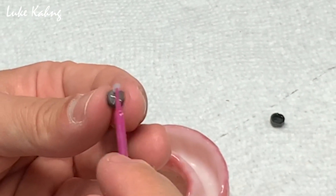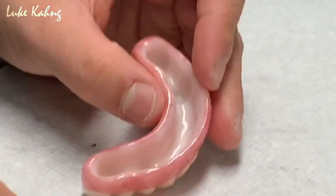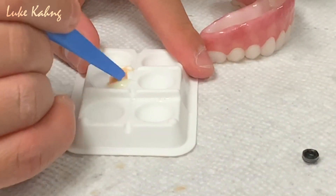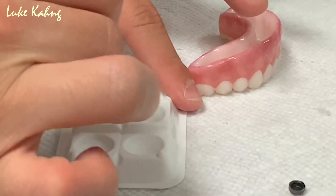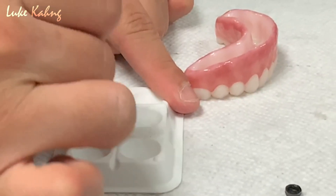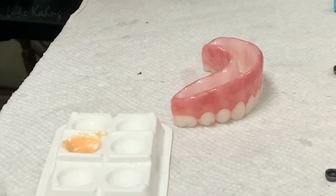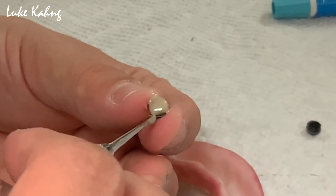Apply the A and B paste and mix the two together. After this, apply the paste to the attachments, and then place them into the holes in the locator.